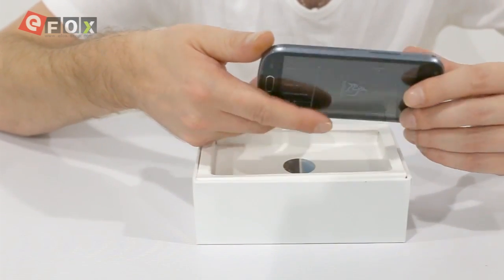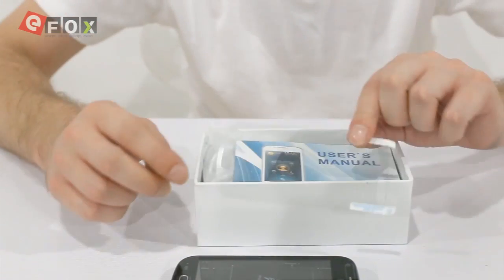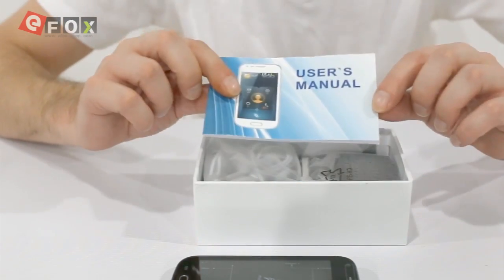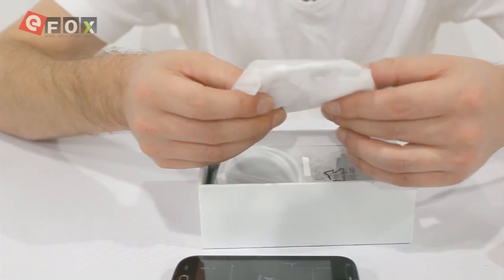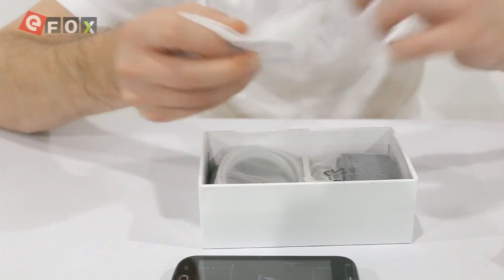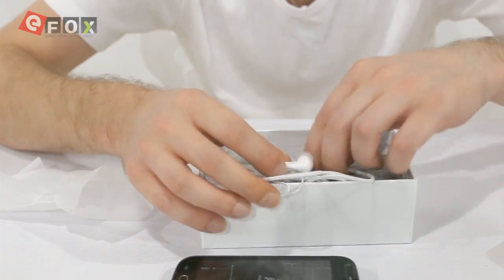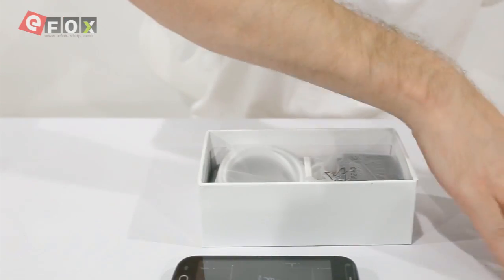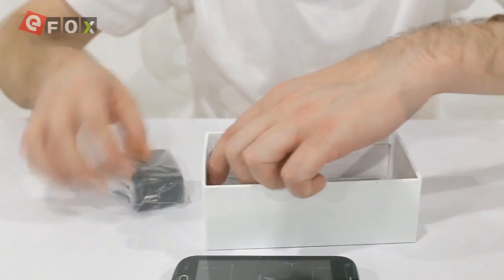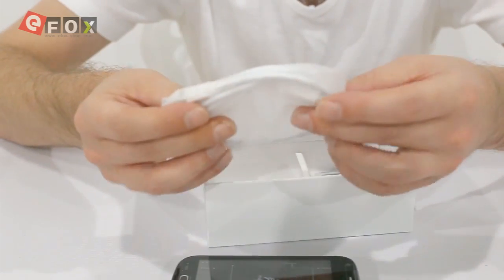The back has a textured finish — as you can hear, it's not smooth. In the box you're going to get a screen protector and a user manual. You also get earphones with a mic — these are standard 3.5mm. They're the bud style, and the mic has a button on it for answering calls.